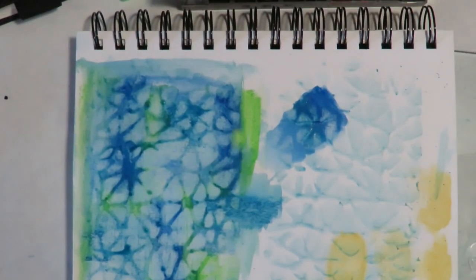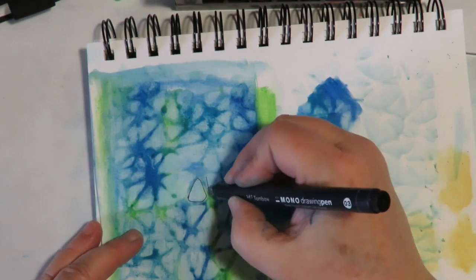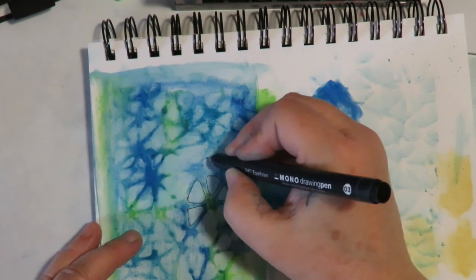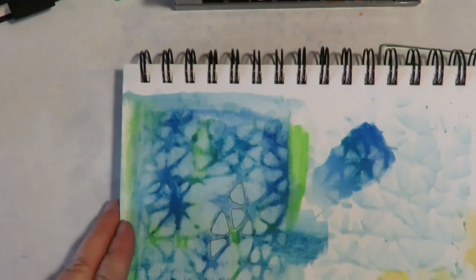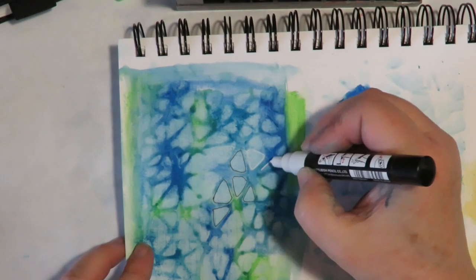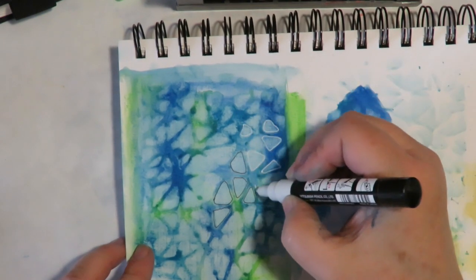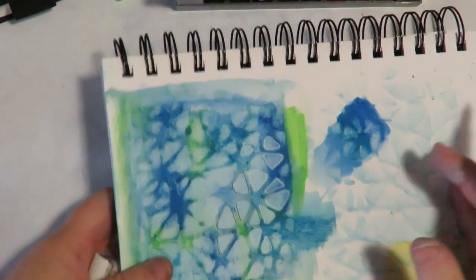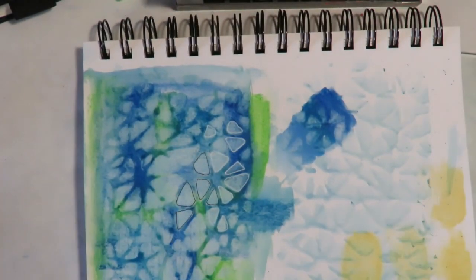I'm going to let that dry and then go back in with my pen and just go around these shapes. You wouldn't have to do this — it's just an idea. You could do it in white or black and just outline some of that design. Here's with a paint pen — this is a Posca paint pen — just kind of free-form going around those images. Look at how pretty that is. Just some fun and different ways to use it as a background.